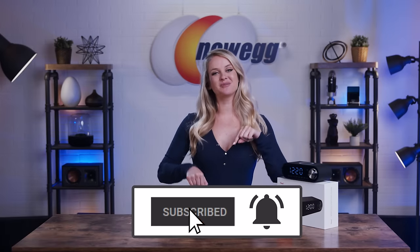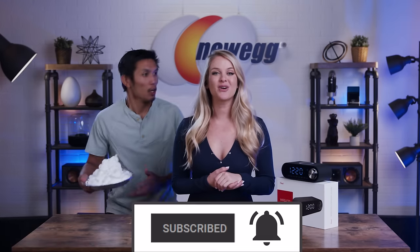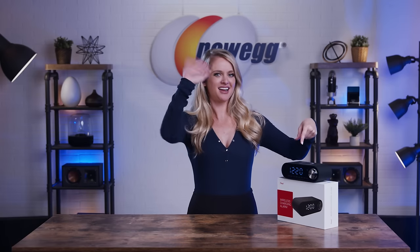This compact device is jam-packed with features. If you need to save space but still want the benefit of an alarm clock and a speaker, I really cannot think of a better product. Shop for it at the link in the description. I'm Devin Howard — thanks for watching. Where's Tibbles? We just unboxed this! Bye guys!